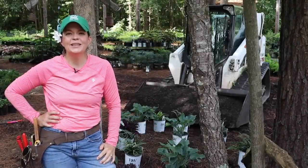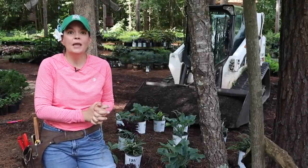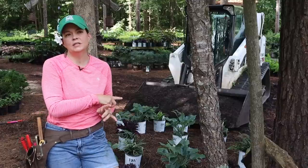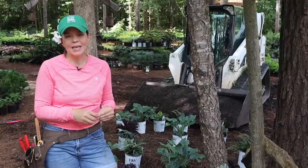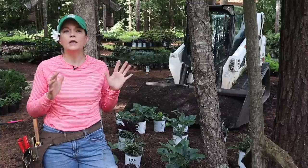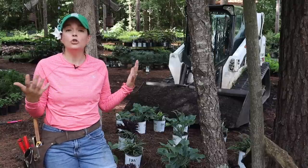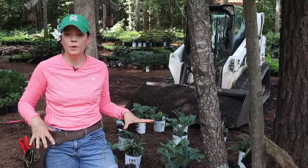Hello friends, welcome to Gardening with Creekside. Today we are excited to share a new concept — a project that we have partnered with Walters Gardens and Proven Winners. I introduced you to this last week on our nursery tour: Easy Scapes. Easy Scapes, in a nutshell, is a recipe for a garden where you can pick which recipe works best for your situation, and it tells you not only what plants will go in there, but also how to plant and arrange them.